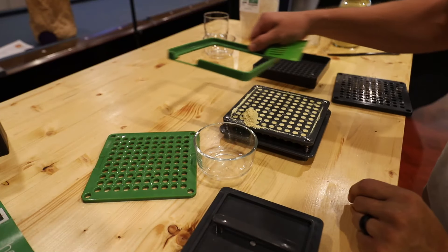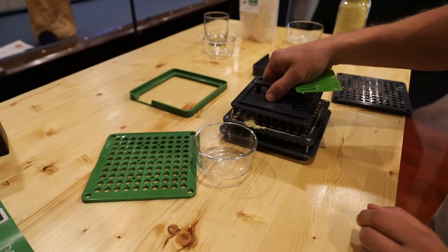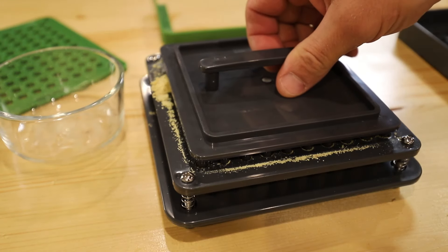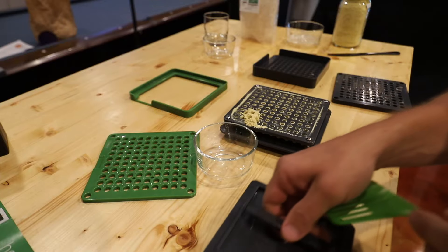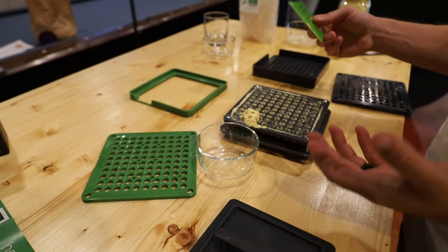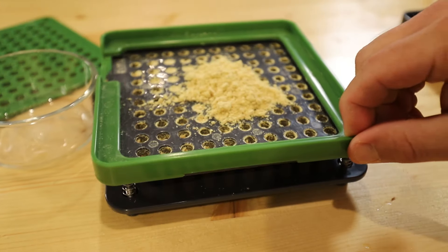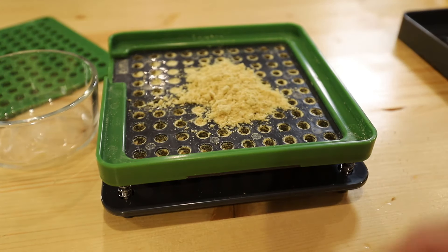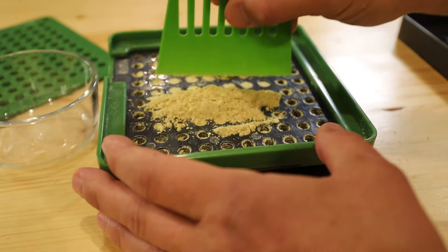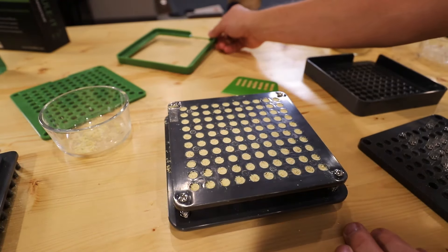Once those are topped off, you can take this plate off and use the tamper plate to push them down even farther if you want to fill them all the way to the top. Otherwise, take the extra and just wipe it off into another container when you're ready to put the caps on. Using the tamper lets you fit a lot more of your ingredient into the capsules by packing it down.